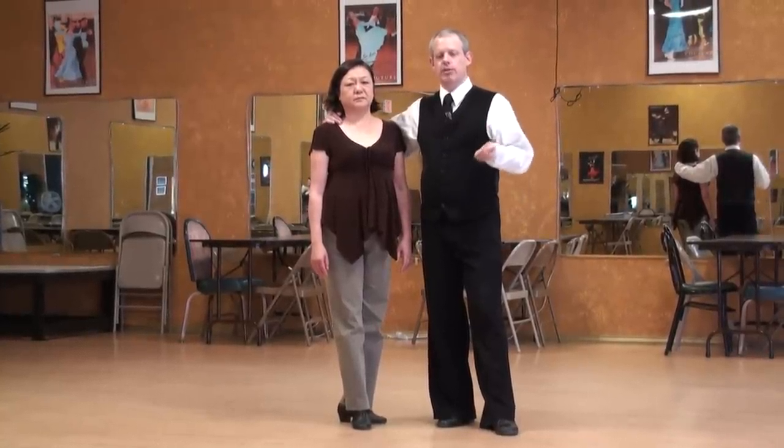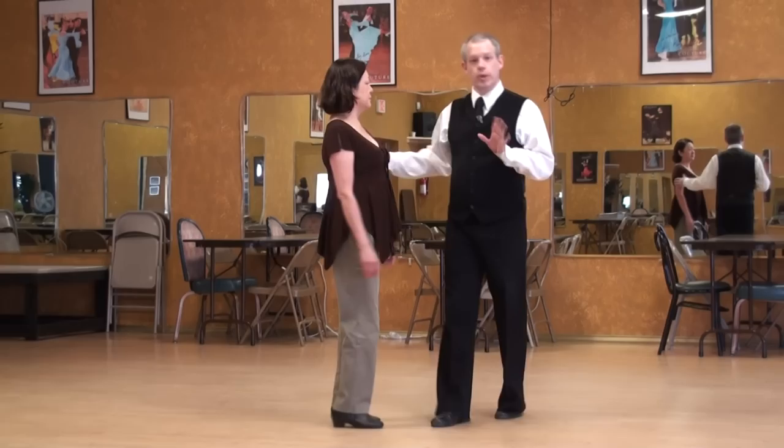Argentine Tango Lecture Series: Molinete, or Little Mill, to the man's right — a grapevine action.